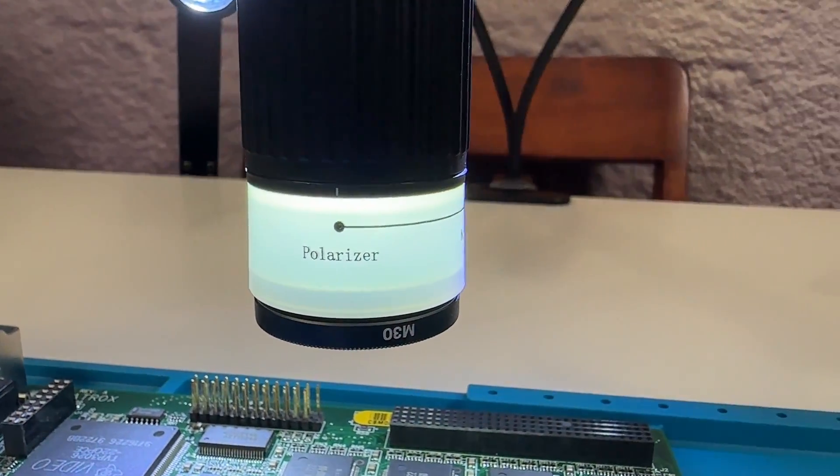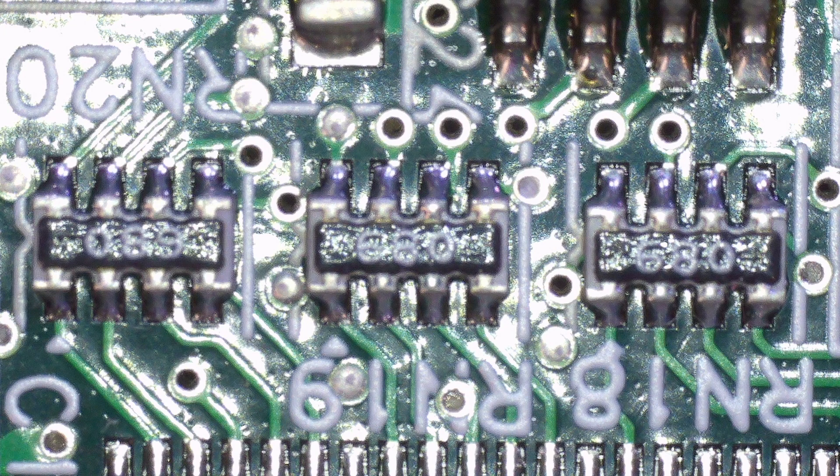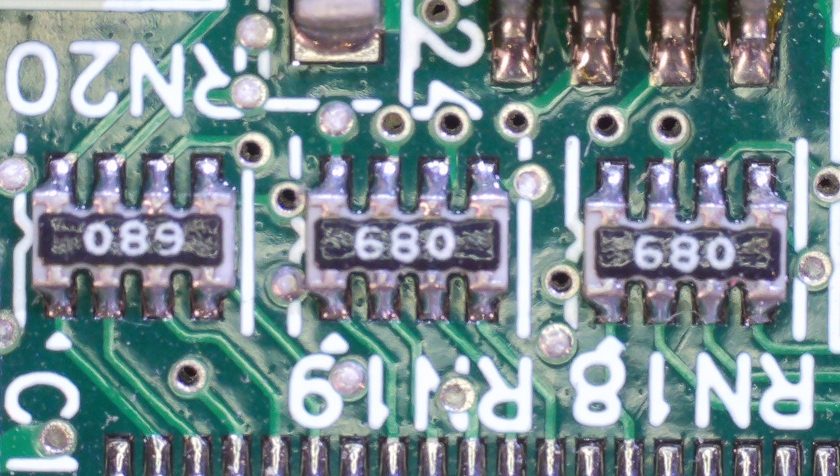One feature I was eager to try out on this microscope was the polarizer. This image here is with the polarizer disabled — as you can see there's a lot of glare and it's really difficult to read the component values. This is the kind of image I had come to expect with my old microscope. This next image is of the same three resistor arrays but with the polarizer enabled. Look at that difference — it's pretty incredible. The glare is almost completely gone and the component values are very easy to read now.